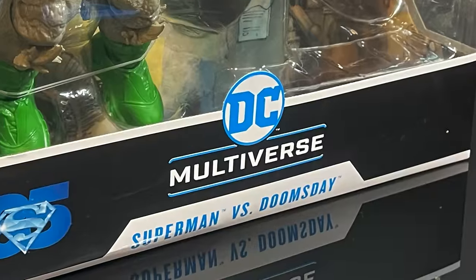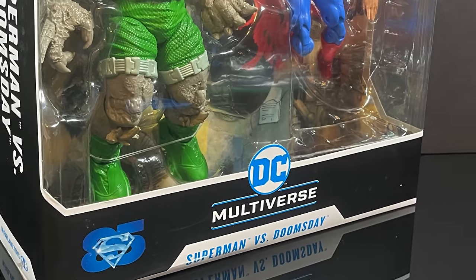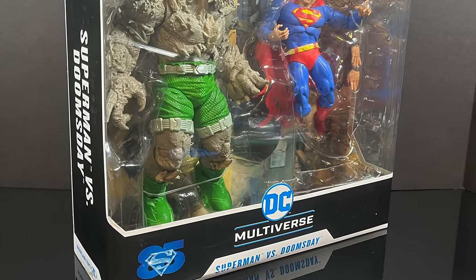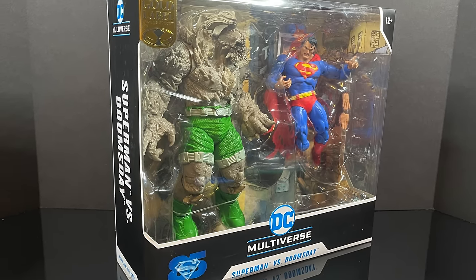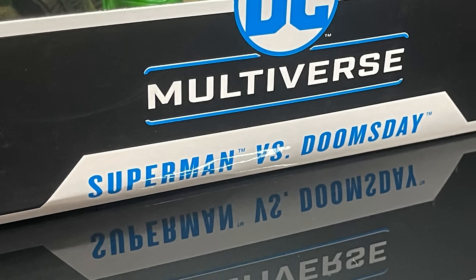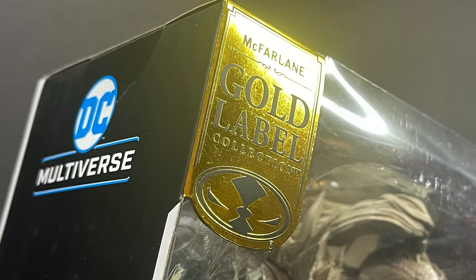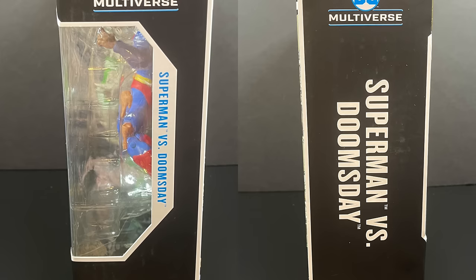Hey, welcome back everyone — Toyshuz here, and I'm back again with yet another DC Multiverse video. Today we're going to be checking out the brand new McFarlane Toys 2-pack. This is the Superman vs. Doomsday 2-pack, which is a Gold Label Target store exclusive. Mine came in from Target pre-order.